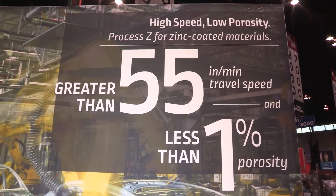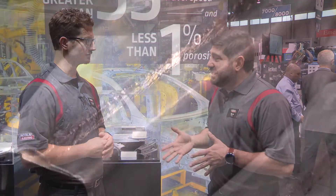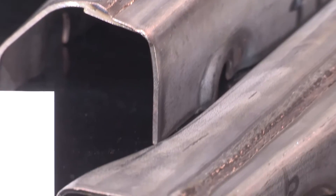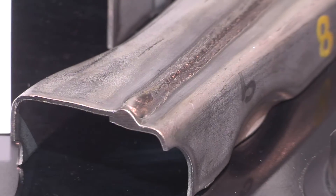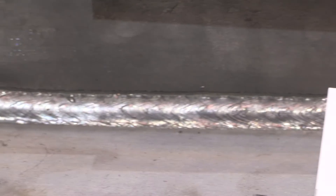We see behind us we have greater than 55 inches per minute travel speed and less than 1% porosity. Basically, what this is showcasing is that we can push travel speeds up to and even exceeding 55 inches a minute and maintain a clean x-ray. Typically, a lot of customers in these types of applications are running 30, maybe 40 inches a minute. Getting up to speeds of 60 inches a minute in that range is pretty impressive. Normally, what happens when you start going that fast is you'll just lose on quality — your porosity will cause your x-ray quality to go down. So to go that fast and still maintain porosity levels under 1% is pretty impressive.